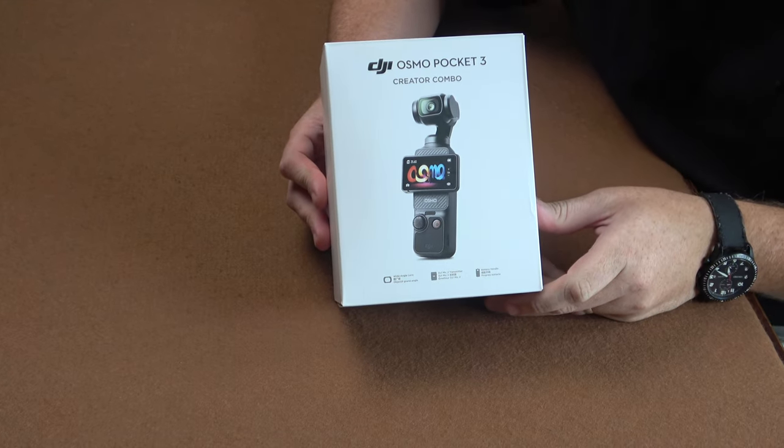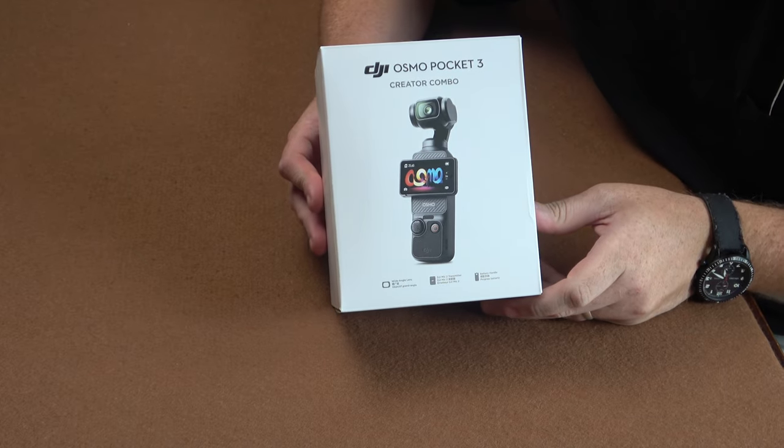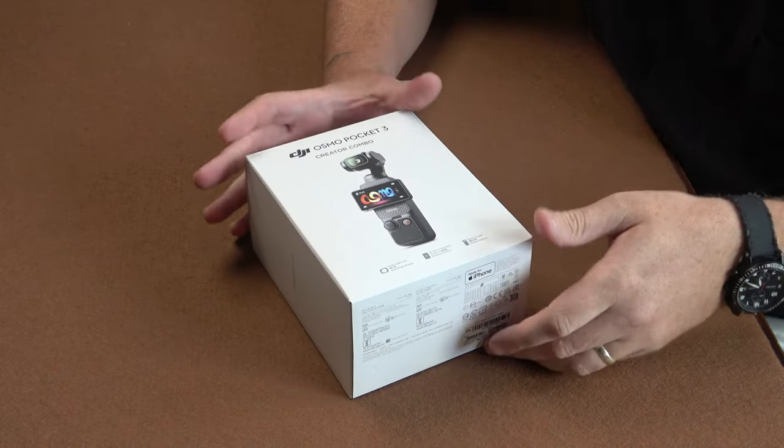Hey everybody, it's time now. Let's take a look at my package. This is something I wanted for a while and eventually got around to buying. This is the Osmo Pocket 3. When I got it, I was looking at the different options and decided to go for the creator bundle to get the microphone, the extra battery and all that good stuff. So let's unbox this and see what we've got — the Osmo Pocket 3 Creator Combo.